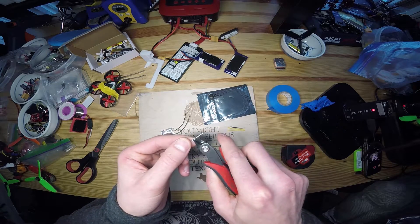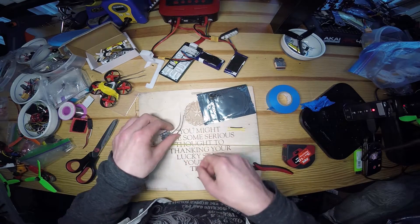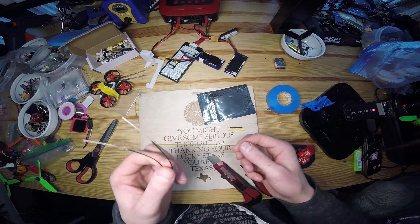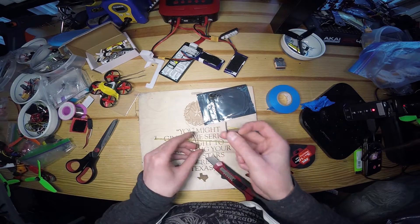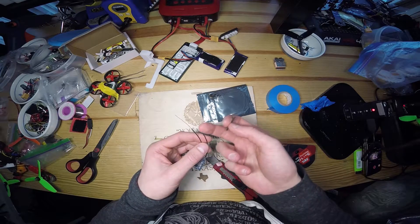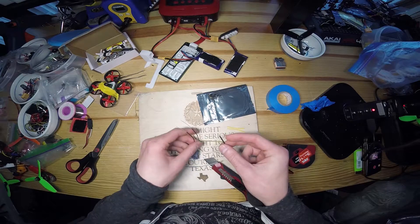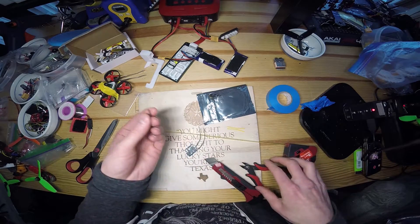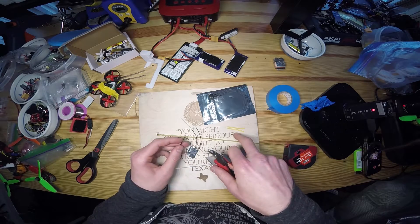Now let's say we've got our antennas at the perfect length — we're ready to put them on the quad, right? Not quite. We need to reinforce this area because it's too easy for a prop to barely nick it and destroy it, making you redo this whole process.